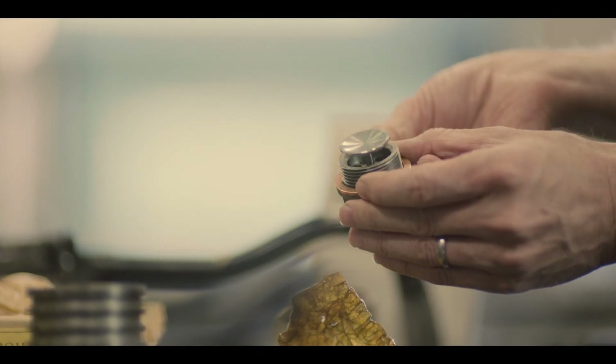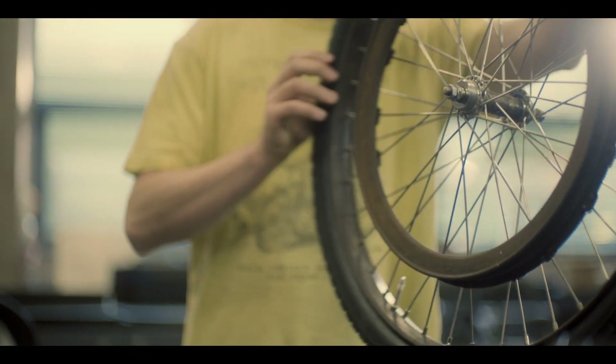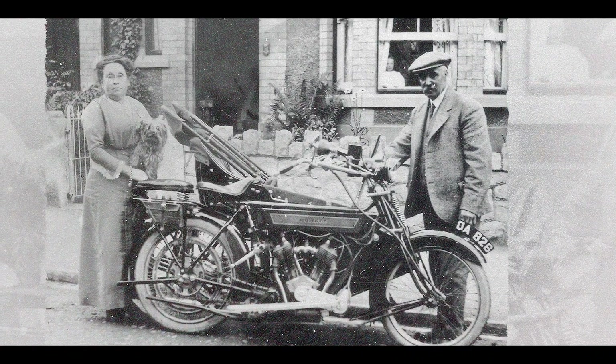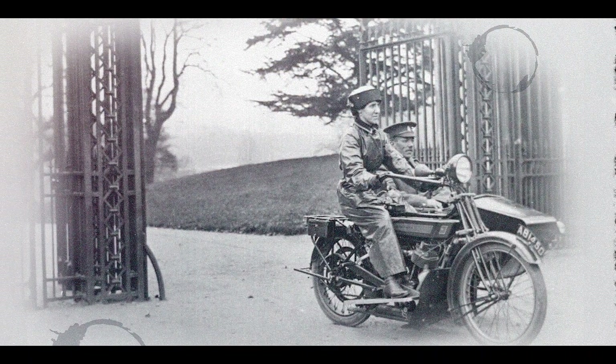For the engineers, creating a motor bicycle that was 120 years old in effect was quite a challenge. After the challenge had come out from Gordon, it was a great opportunity to go back in time, go back in history and actually understand Royal Enfield's DNA.